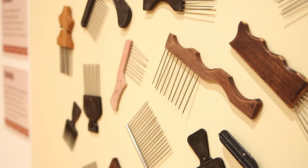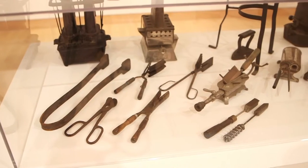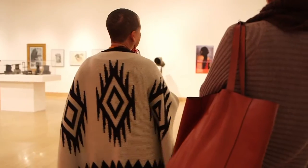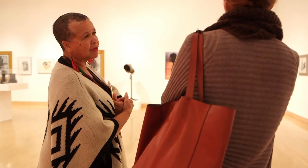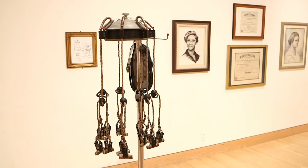Morrow designed and patented a special comb for curly hair, and he's a collector. His collection of black hair care memorabilia dates back to slavery. San Diego Mesa College professor Starla Lewis curated the exhibit. She says only a portion of the collection is in the show, but some medieval-looking equipment made it in.